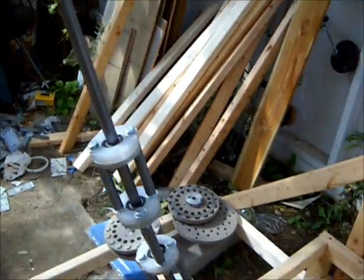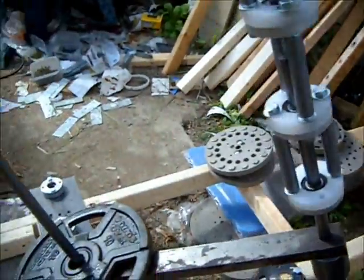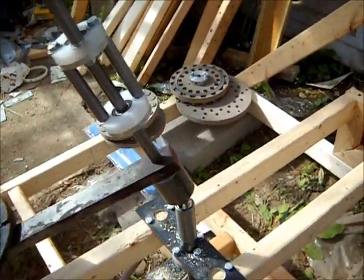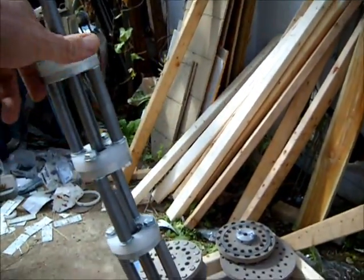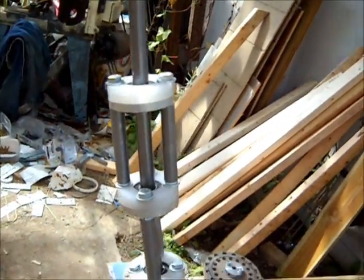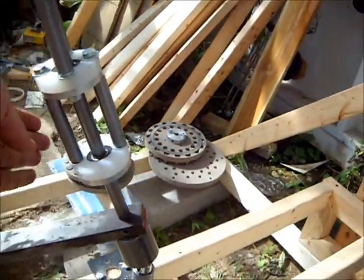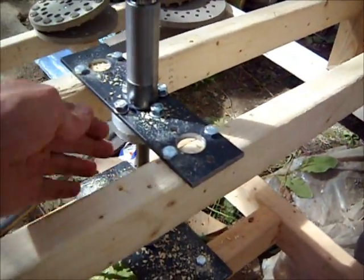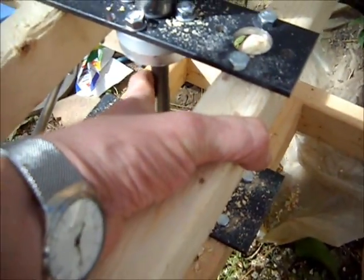The key to making it work, as pointed out by others, is to have the weight being able to shift independent from the input. And that's what this shaft coupler does here — it's four bearing housings. This shaft is able to spin independently from this shaft, goes down through a universal joint, down to the takeoff, or the power output shaft.